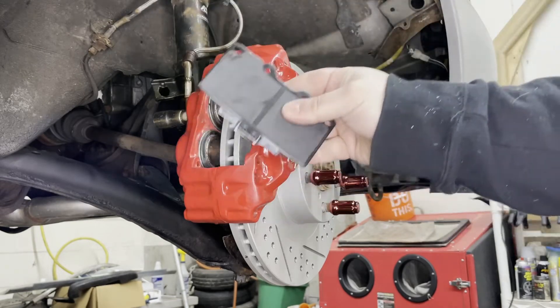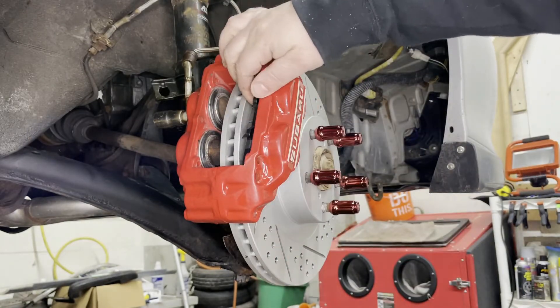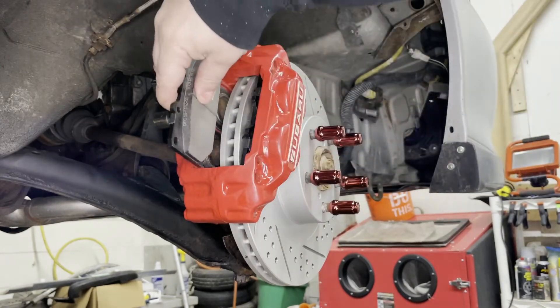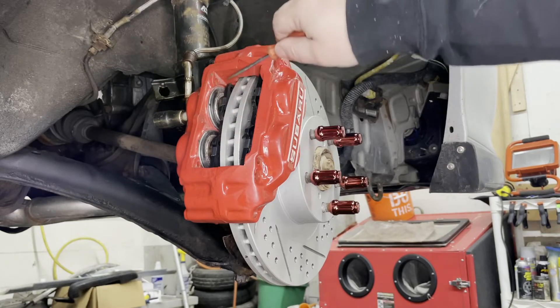This is the inner pad and this is the outer pad — and that's it. When you want to replace your pads, notice the pad has holes in the corner because those pins go through those holes. So I would go in with my next set and slide them in.